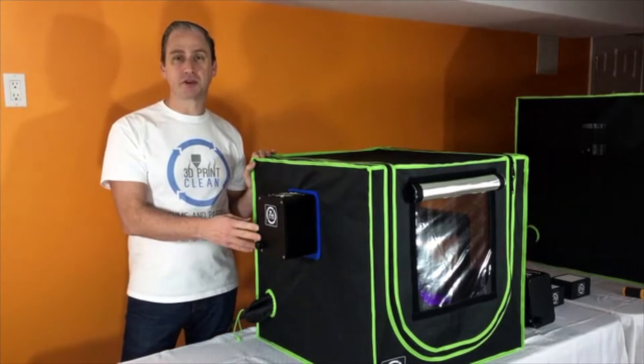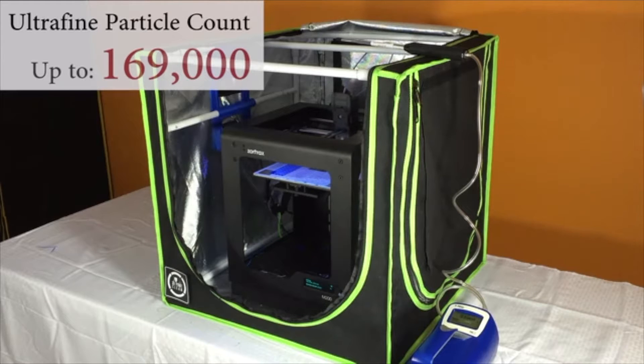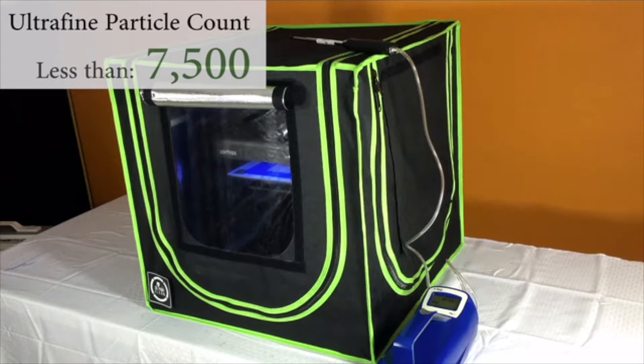This is the scrubber, our filtration system, and the heart of the 3D Print Clean solution. Here we are printing with the enclosure open and filtration disabled. This is to demonstrate the amount of particles generated during printing. And here is the particle count with the enclosure closed and the filtration system active.